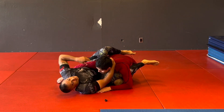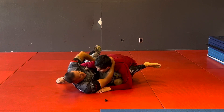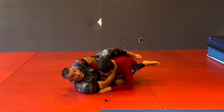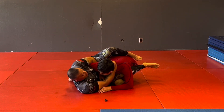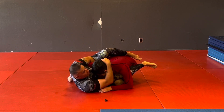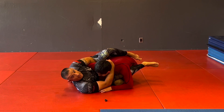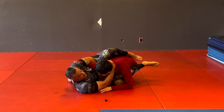From here, my hand that's controlling the tricep is going to swoop in underneath while my knee's still up. Now I have a really good controlled position — even if he tries to punch me on the street, I can move my elbow to stop those punches and just hold until I get help or until he gets tired and I can tap him out.